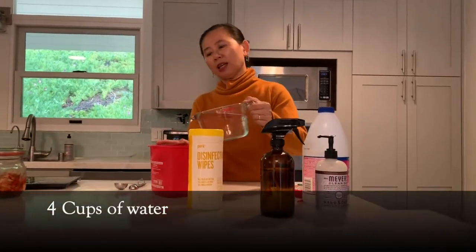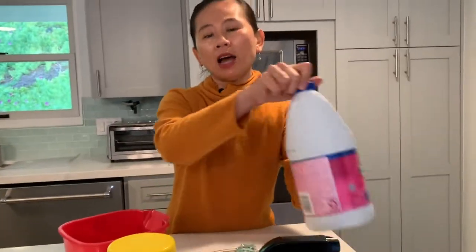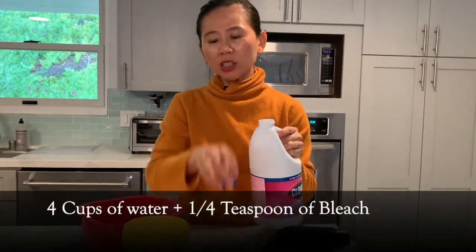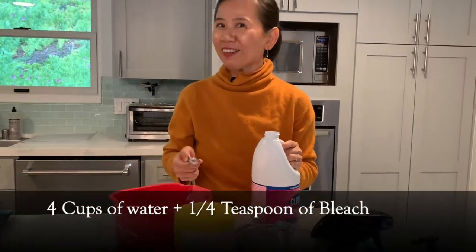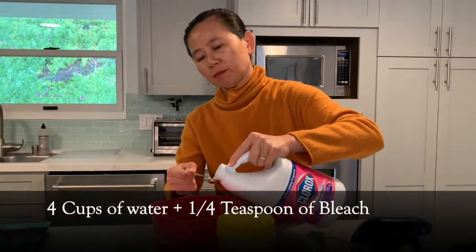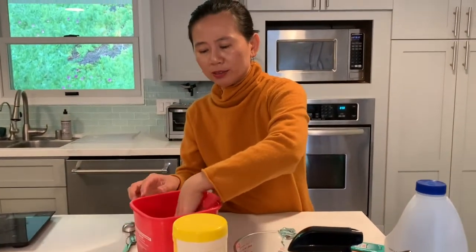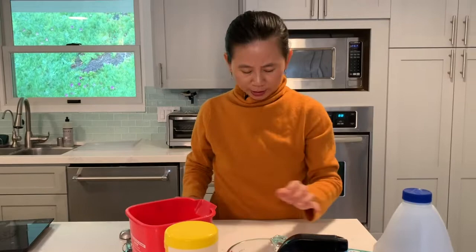So how do we make a very easy sanitizing solution? I like the ratio to be four cups of water in a sanitizing bucket, and then add about a quarter teaspoon of bleach — not half a teaspoon, but a quarter teaspoon. More is not better, so just swirl it around. In the restaurant industry we would typically use a test strip to test whether this is the proper concentration.